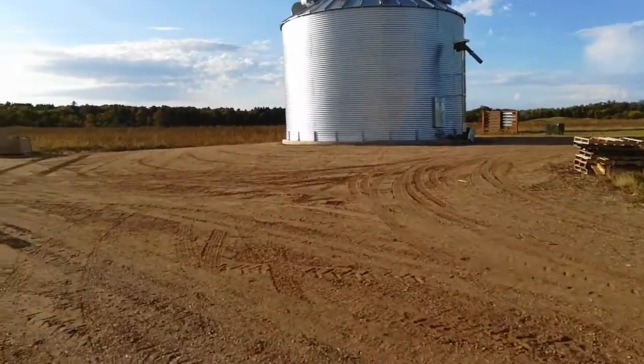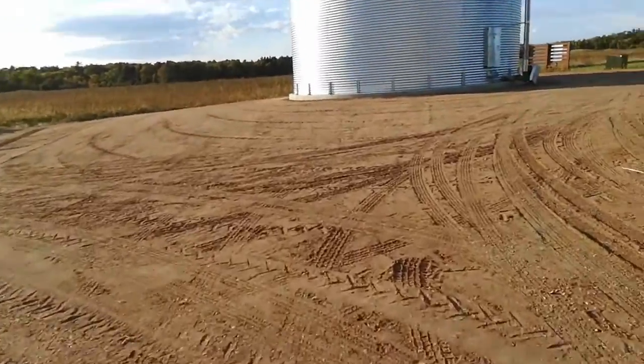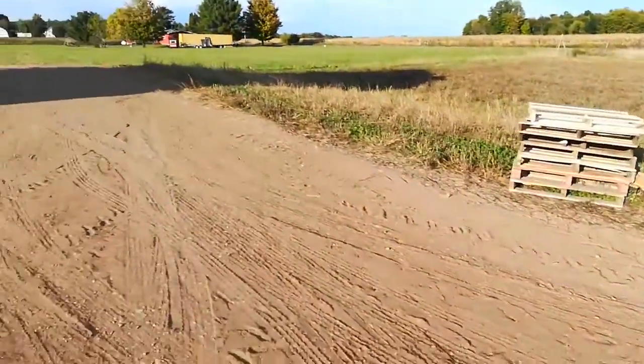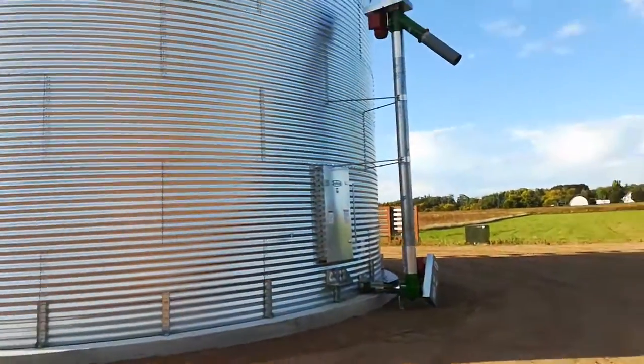The excavator came and finished off the grating all the way around. There's a pile of boxes and a bunch of pallets. Let's focus on the positive here.